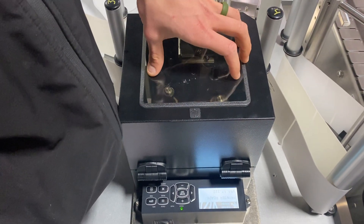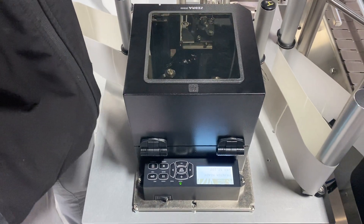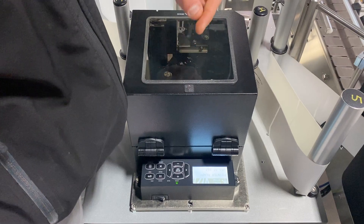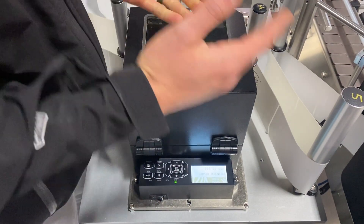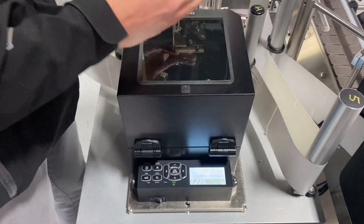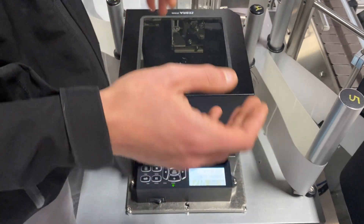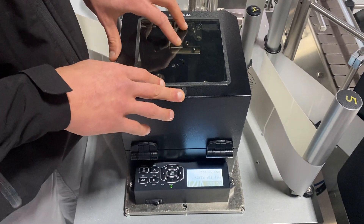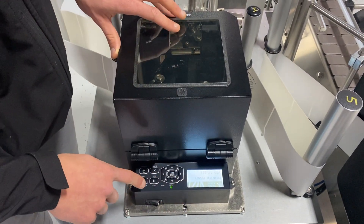The only time I'm calibrating the labels is if I'm getting the error condition 'paper out,' or if I'm dispensing labels unevenly — not dispensing one label at a time, but rather one and then half of one and then three of them, sporadic and all over the board. The first one I always try is a soft calibrate.